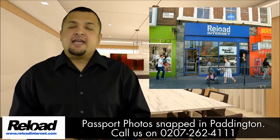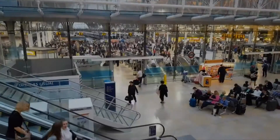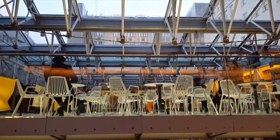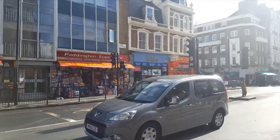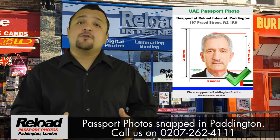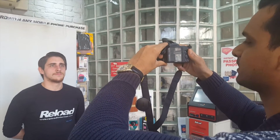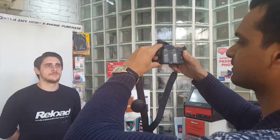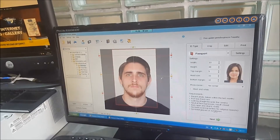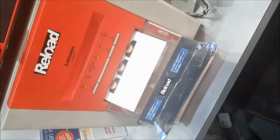Welcome to Reload Internet, our store based in Paddington, London. We can take your United Arab Emirates passport and visa photos in our London Paddington studio while you wait, with no appointment needed. Our early and late opening times in London really make getting your United Arab Emirates passport and visa photos snapped and printed extra convenient.